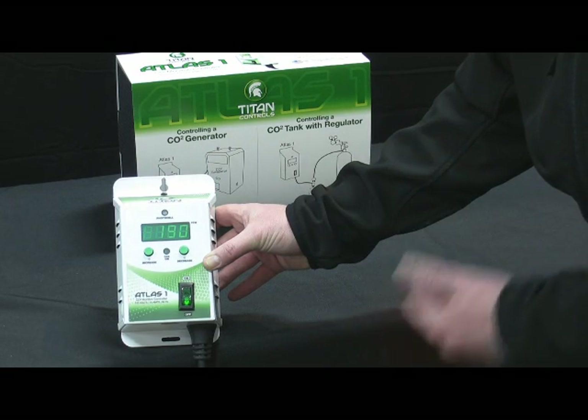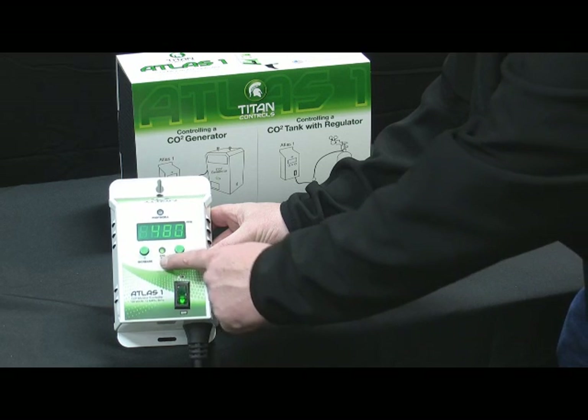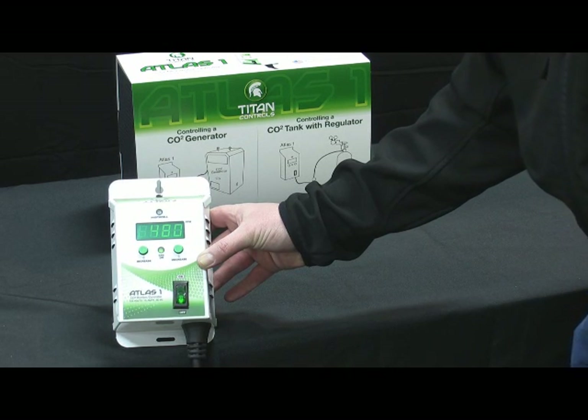It then goes through a warm-up period. After complete, now that we see the CO2 on light has come on, it has now been set at the proper elevation.